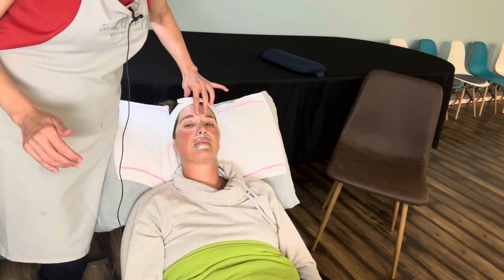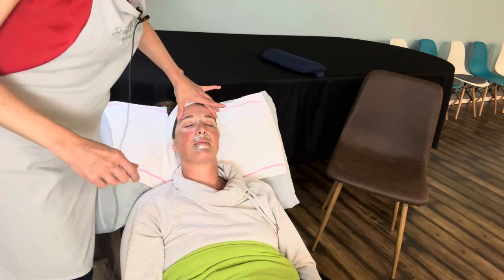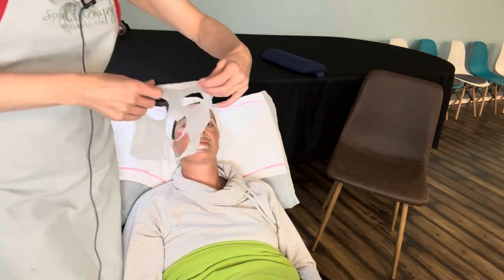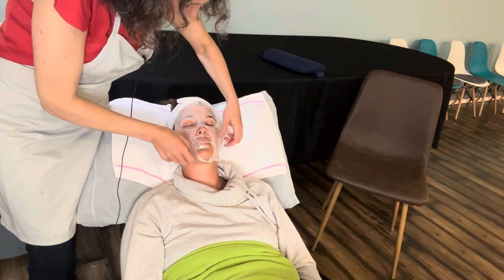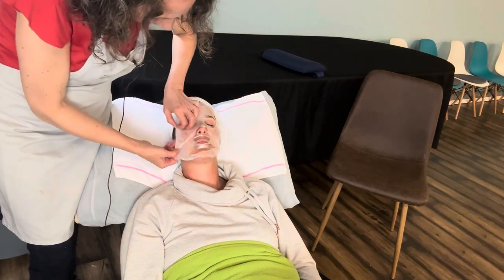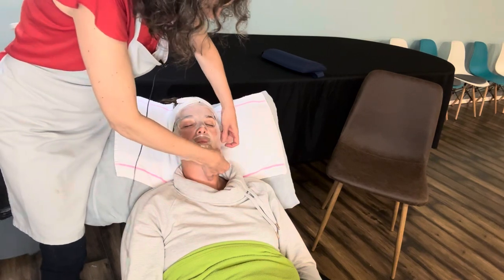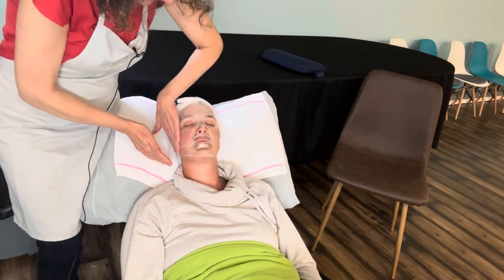We put the eye patch on that area between the brows. Then we're going to take the sheet mask, which comes out like this, and place it on the face — just smooth it out and massage it in.